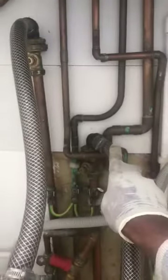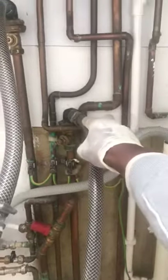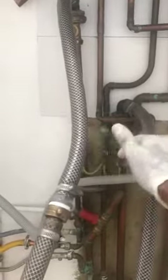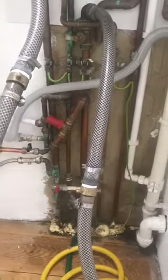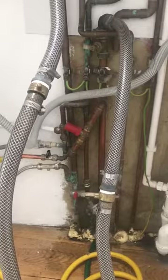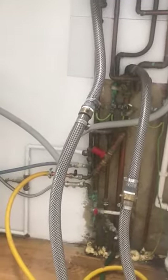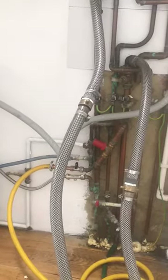All I've done is literally cut the pipes that come off the boiler — just there — and connected my hoses, which are my two in and out, or flow and return. That basically loops around from the machine and pumps water through the whole system to cleanse it. Effectively what I'm doing is breaking down all the sludge in the system, and then I'm going to put some acid in, which is this chemical here.